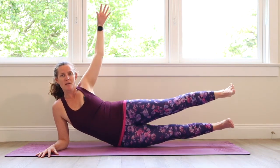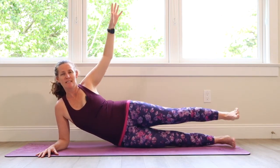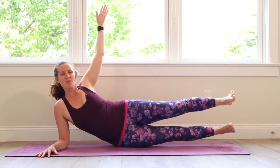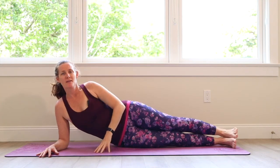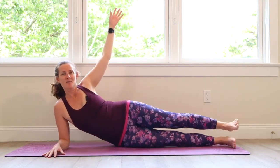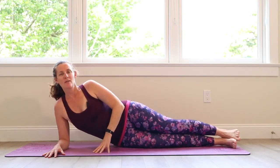The other side of the body is waiting — I can't wait for you to do this! Leg, leg, arm, lower, lower, lower. Lower it down, take a moment to breathe.